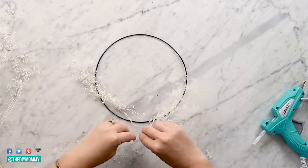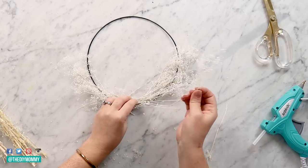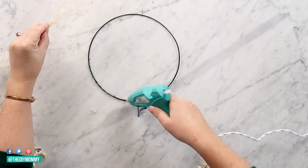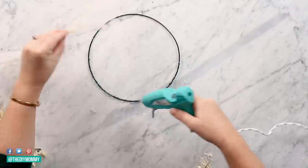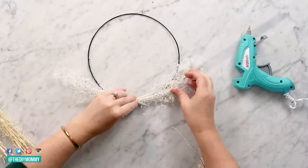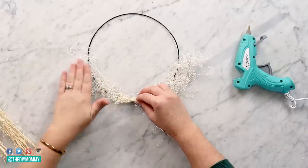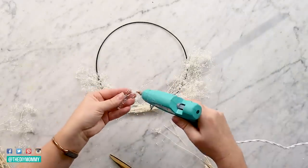I grabbed this dried floral from Michaels, but you can use florals that you forage in your backyard and dry them — you can use baby's breath, whatever is your favorite aesthetic here. Then take some more hot glue and glue that dried floral down onto the bottom third or the bottom half of the wreath. I'm also adding a few little extra pieces here in the front to give my wreath a little bit of fullness.